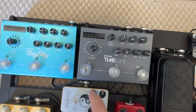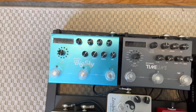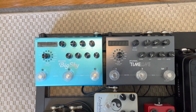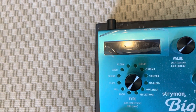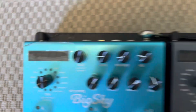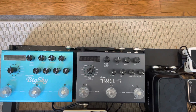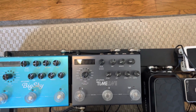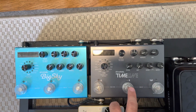Then we have our reverb and delay. When I'm operating on the reverb, I'm mainly on the plate. If I needed some ambient sound, I would use the hall setting — so mainly the plate or spring reverb, and the hall to get a big, worship-type sound. Then the Timeline delay: I'm mainly just using dotted eighth notes for my lead solos, with those clicked on. These extension switches are really handy — they make it easier to stomp on the actual pedal.